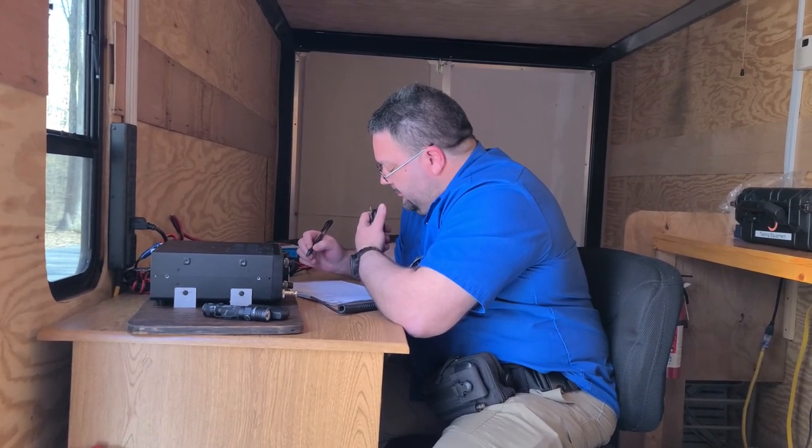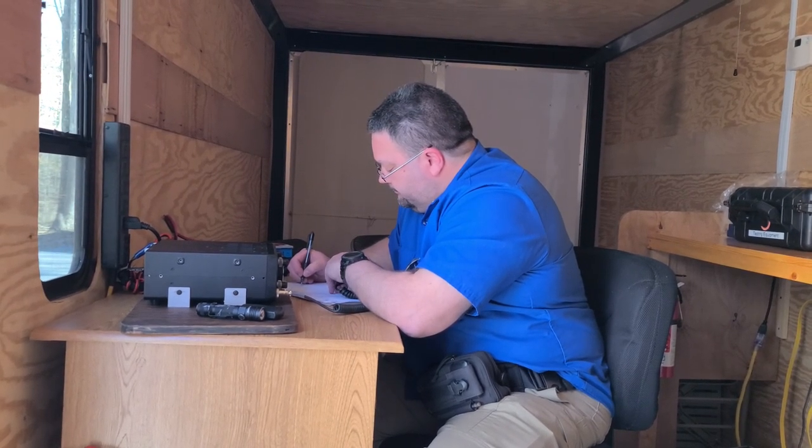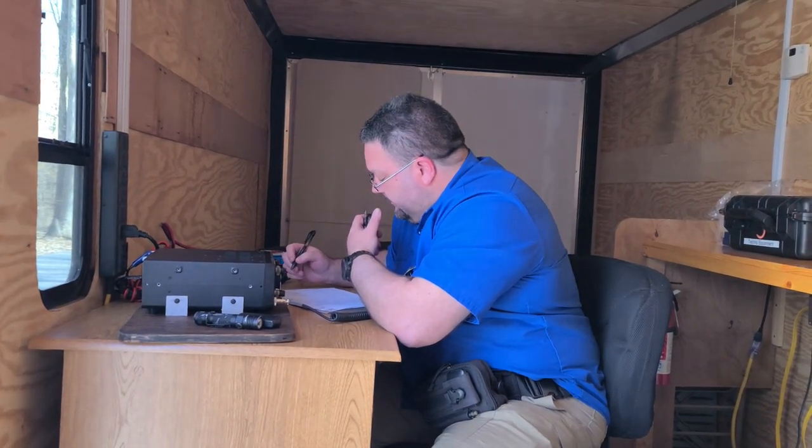Kilo 8 Sierra Lima Juliet — 5-9, Kentucky. To sell your 5-8, 5-8 into Ohio. Thanks for the 5-8, Ohio. This is Park Kilo 0050.